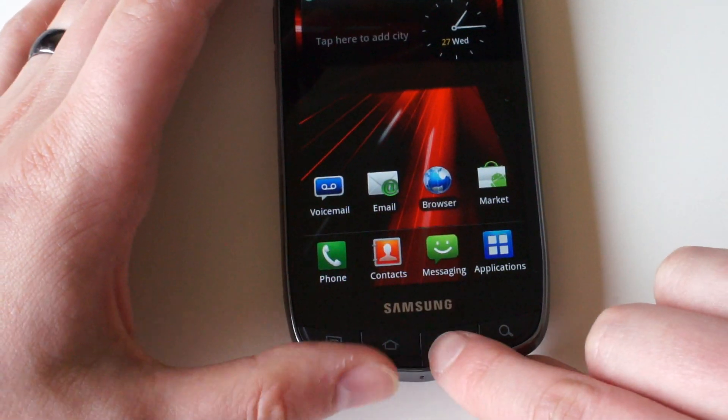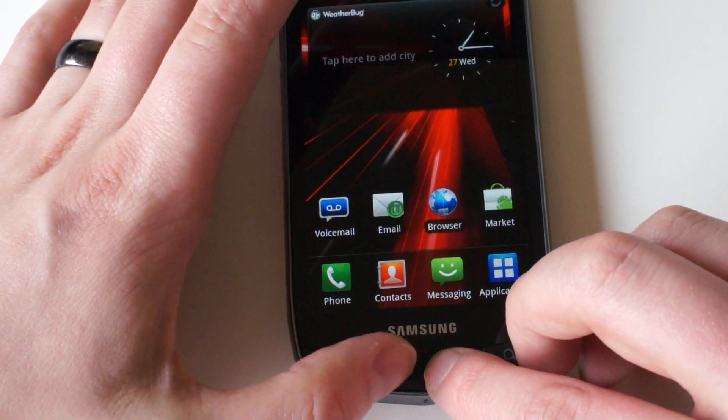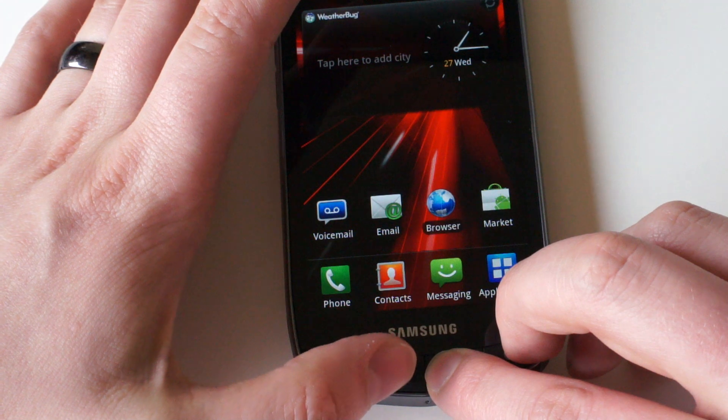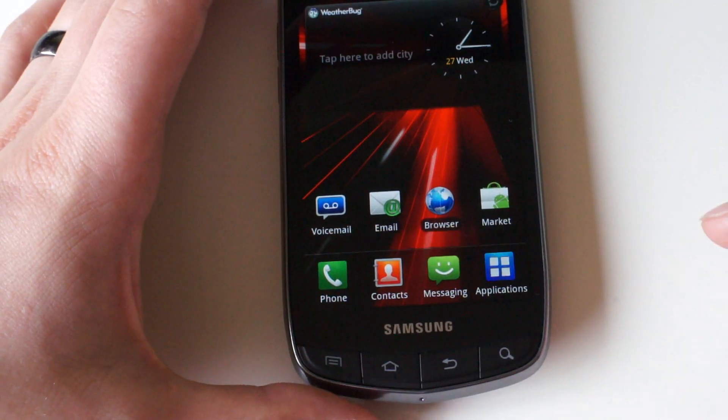All you have to do is hold down the back button and then tap home and it should take screenshots for you. So let me just try it real quick. See that? And then it says screenshot captured, saved as image file.